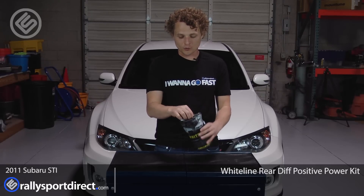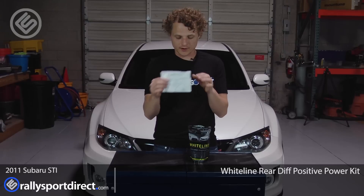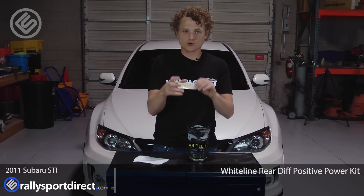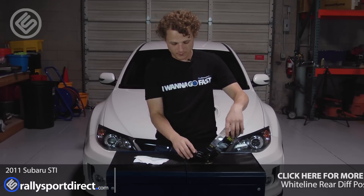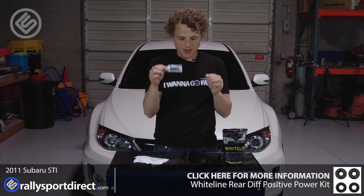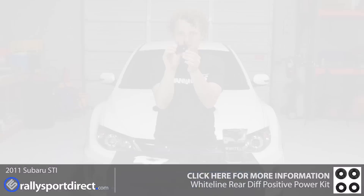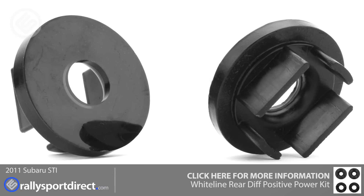Got the package right here. Let's go ahead and open this up. So right inside, you've got instructions — very nice to have. A cool Whiteline sticker, thank you very much Whiteline. And all the bushings and washers and polyurethane grease, which is very important. These look a little bit different than a standard bushing and that's because these are inserts.